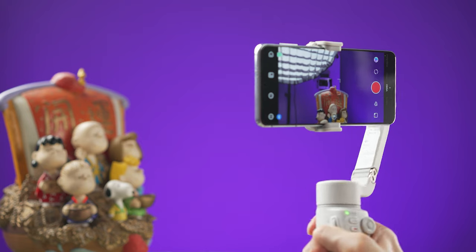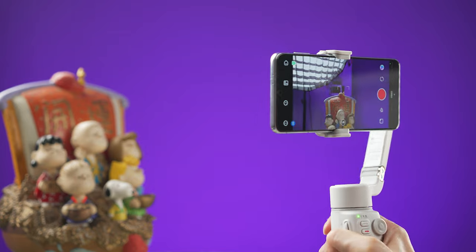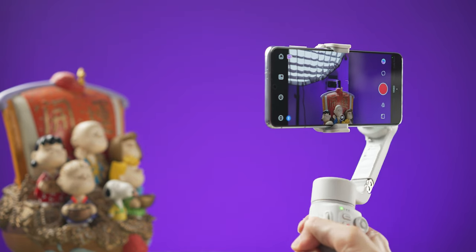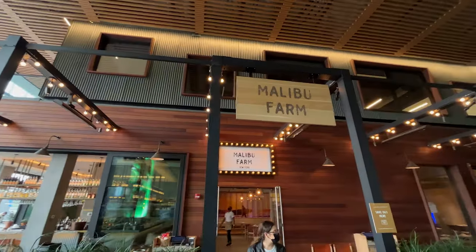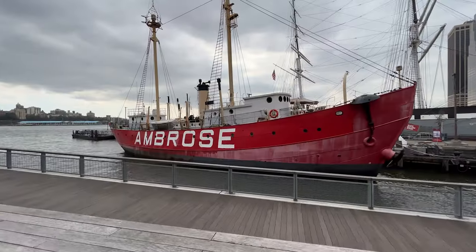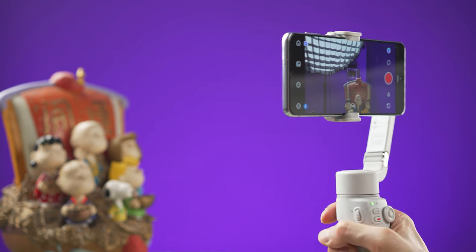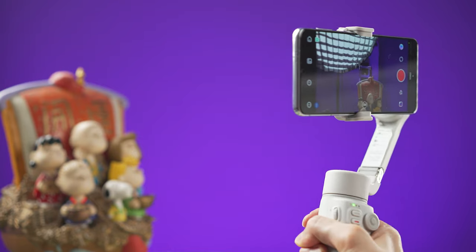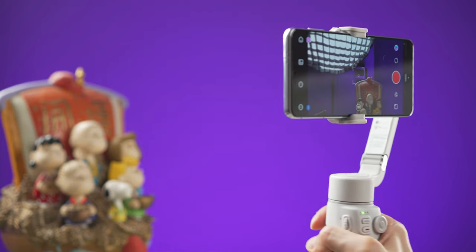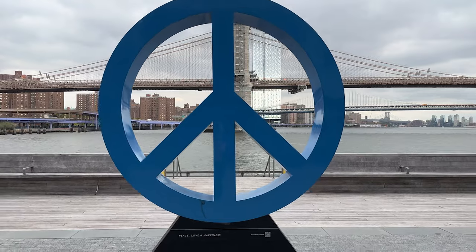The Smooth Q4 has four basic gimbal modes. In Pan Follow mode the roll and tilt axes are locked but the pan axis is free — useful for panning movements or orbiting around a subject. In All Lock mode all axes are locked, so no matter how you move the gimbal the smartphone keeps pointing in the same direction — useful when walking in a straight path.